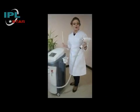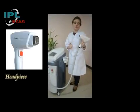On the left side of the machine you can find the handle piece with the high quality diode laser imported from Germany.